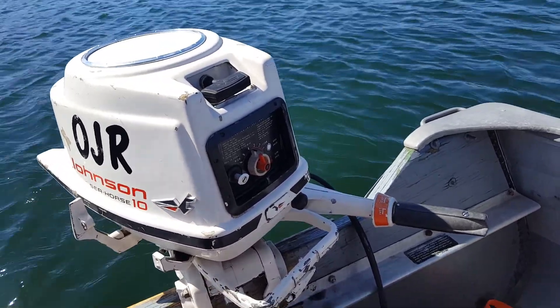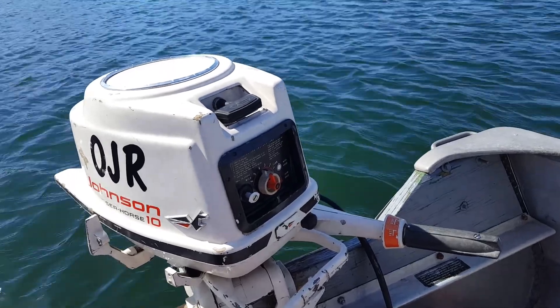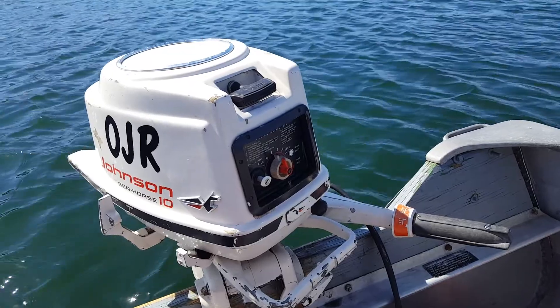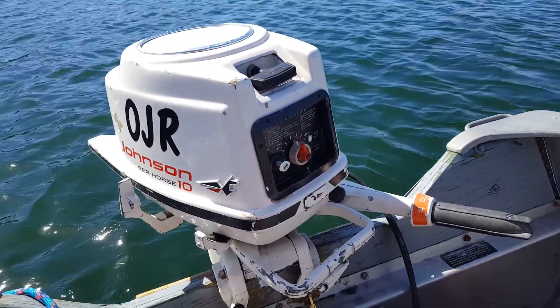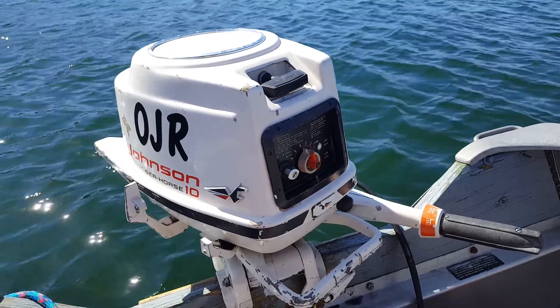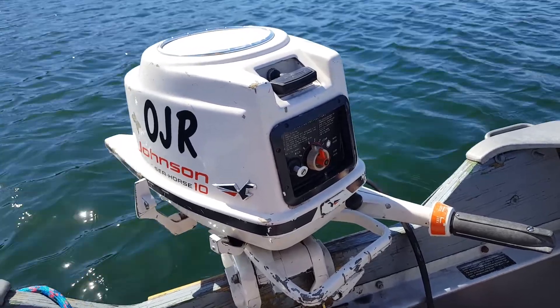It's a nice day today — about 57 degrees and hardly any clouds in the sky. I needed to get out and run a few on the lake. I haven't been on this lake yet; this is the first time. It's pretty nice — a fairly small lake.